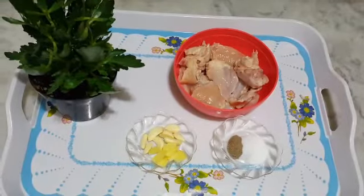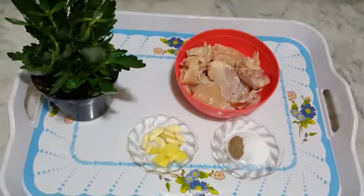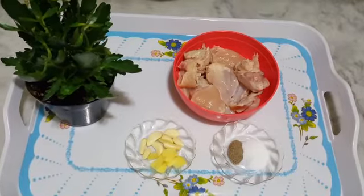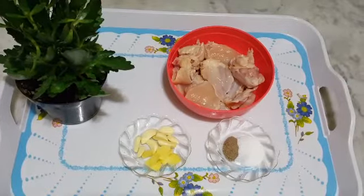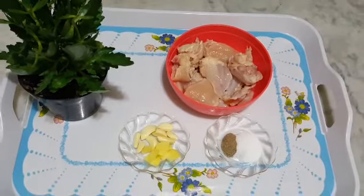As-salamu alaykum, welcome to 4th Star Kitchen. دعا کرتی ہوں، اب سب خیریت سے ہوں۔ اللہ سبحانہ وتعالیٰ آپ سب کو اپنے حفظ و امان میں رکھیں۔ آمین، ثم آمین۔